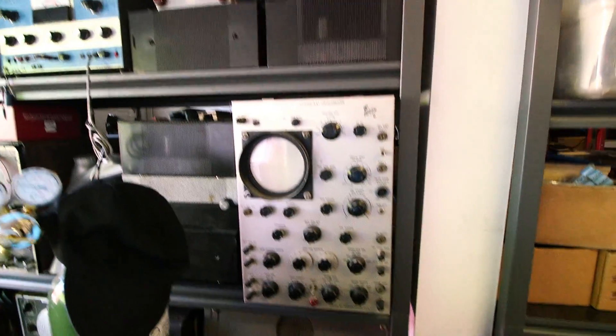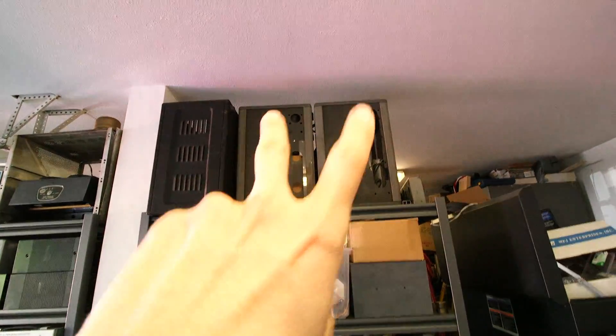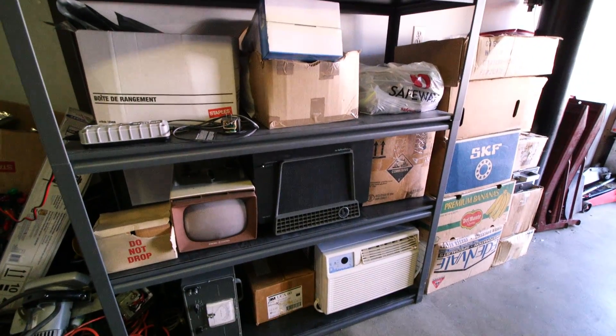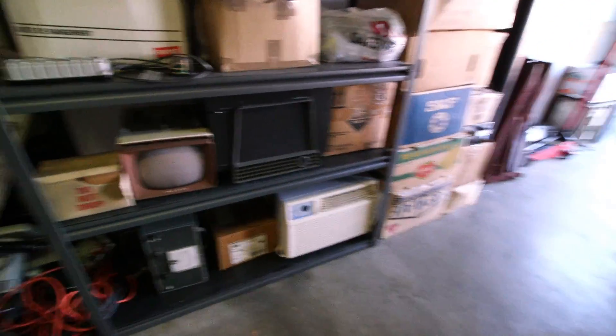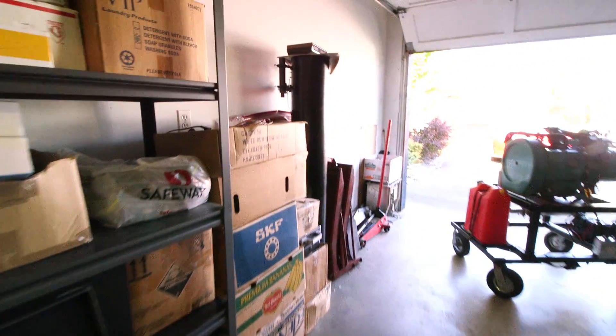There's a big old scope here and more parts. A Heathkit DX100, a Hammerlin case over there, some boxes full of parts — all tubes up here as well and some other projects. Down here, excluding the old air conditioner which still works but just needs a good cleaning — that's pretty much what's going on here.